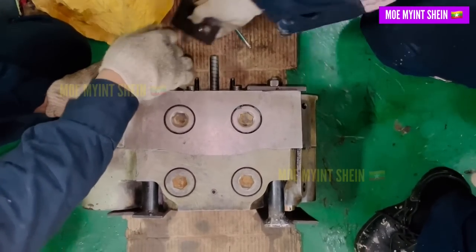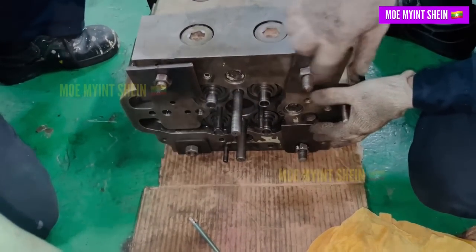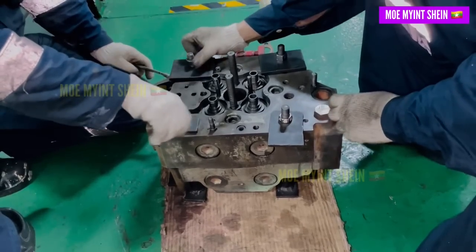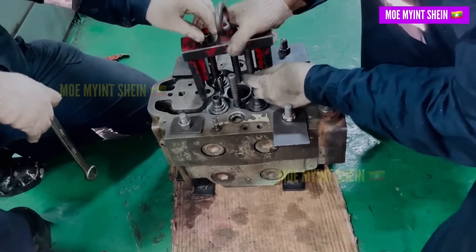Pressure testing of the cylinder cover should be done to ensure there is no crack inside the cooling water chamber, and also to ensure no leakage between the exhaust valve O-ring and fuel injector sleeve O-ring.